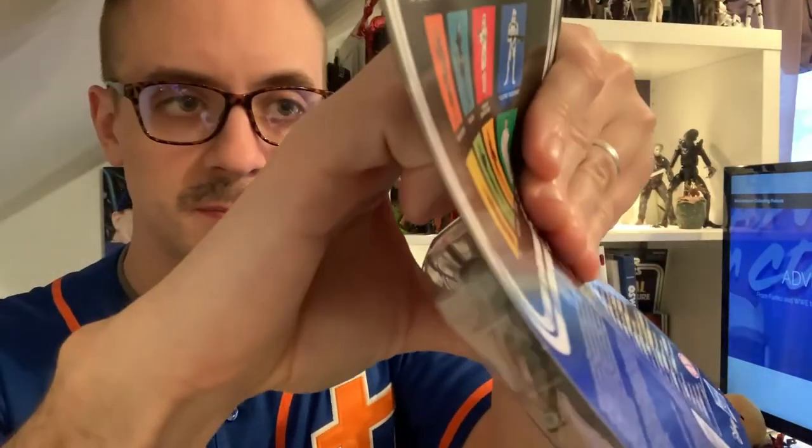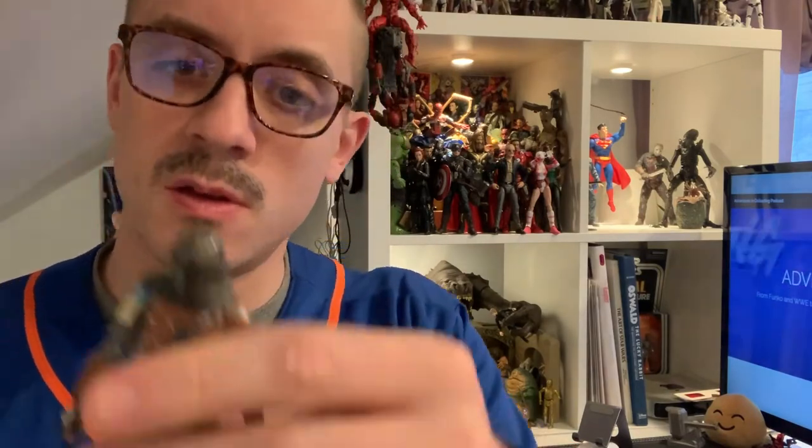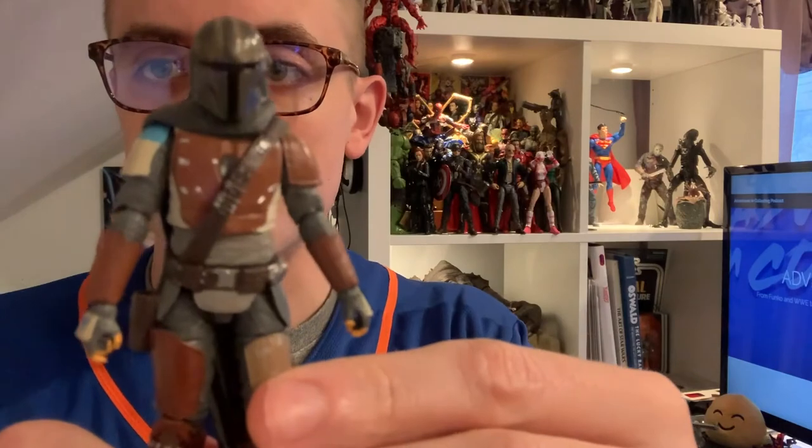Let's break the seal here. Man, I'm so excited for this figure. Not in the best Beskar armor, but in the armor he appears in during the first episodes of the show. Again, just the detail on this is fantastic — the helmet especially.